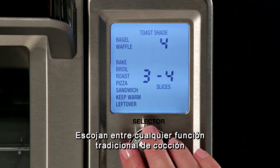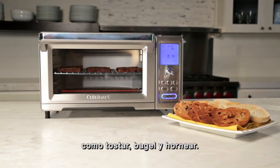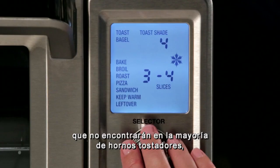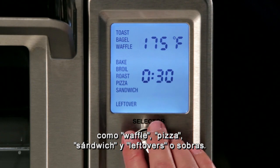Choose from any of the traditional cooking functions you might expect to find in a toaster oven like toast, bagel, and bake, or select unique functions you won't find on most toaster ovens like waffle, pizza, sandwich, and leftover.